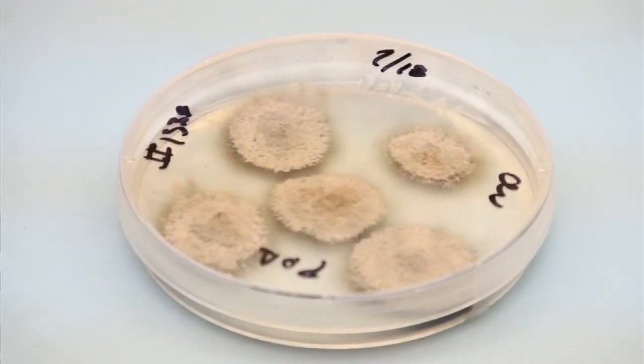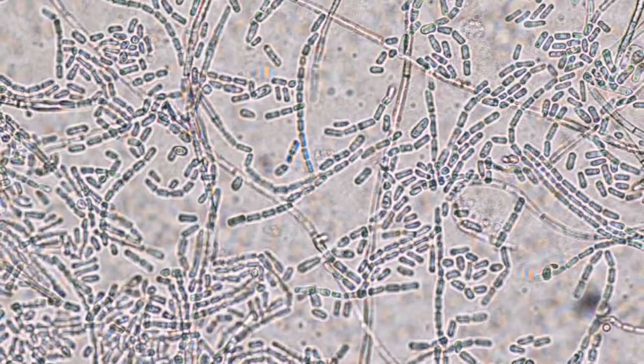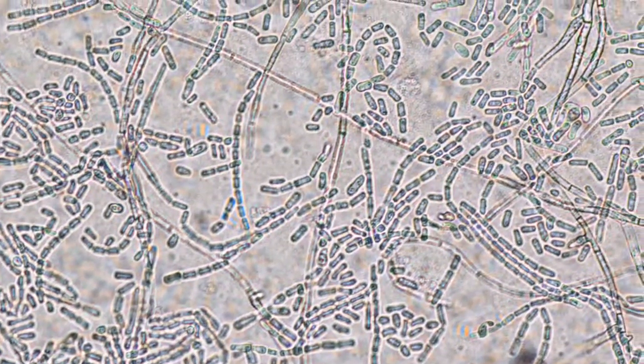Then we actually have to go in and microscopically identify whether or not this is the oak wilt fungus, and if it is, we try to let the client know immediately.